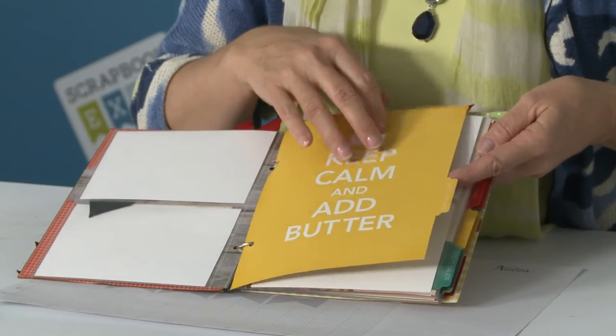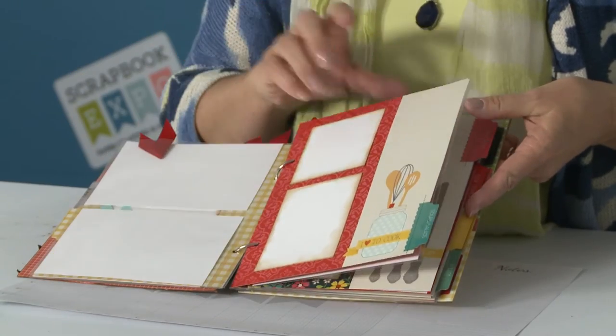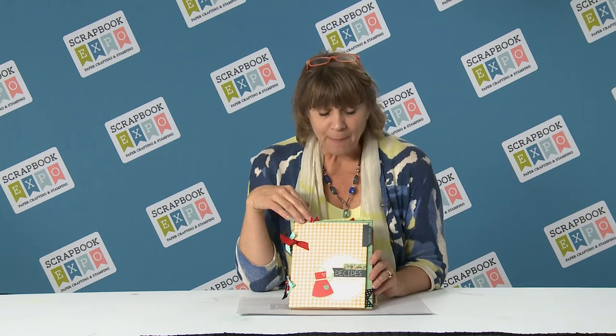It goes through every section with a new tab. Under the meals tab, we've got photos and recipe cards. It's just such a fun little collection of having your family photos and your family favorite recipes all together in one simple little book. Please come by our booth at Scrapbook Expo, where Pinecone Press has this fun little album of your favorite family recipes and pictures.